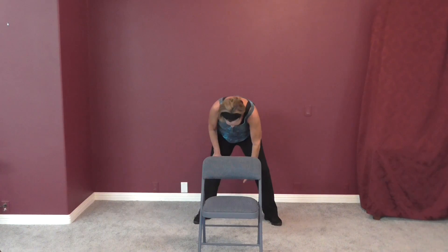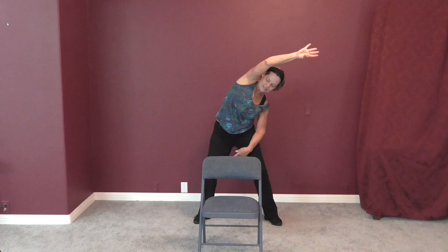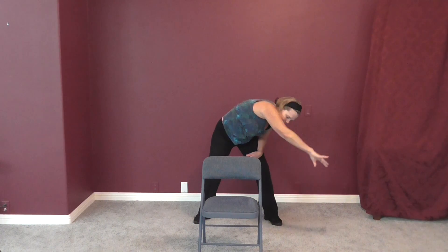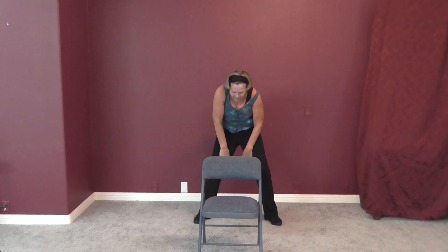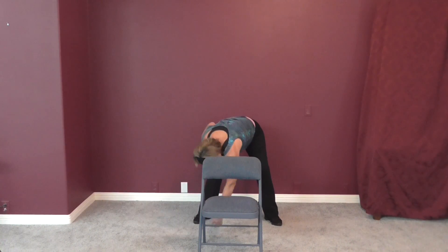Slowly round up. Left arm over and hold, then push your left hip away — push it away. And then down. Just round your back as you slowly come up. Right arm up and over again and hold, push your hip away, and down. Slowly come up.